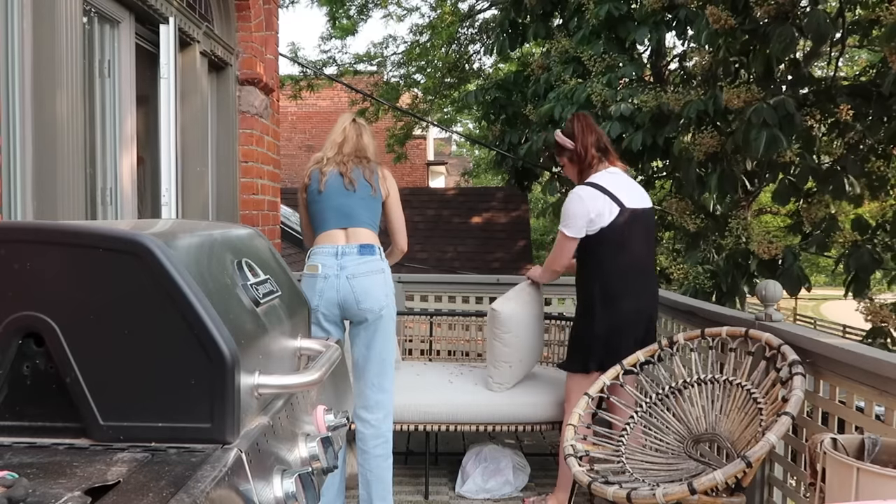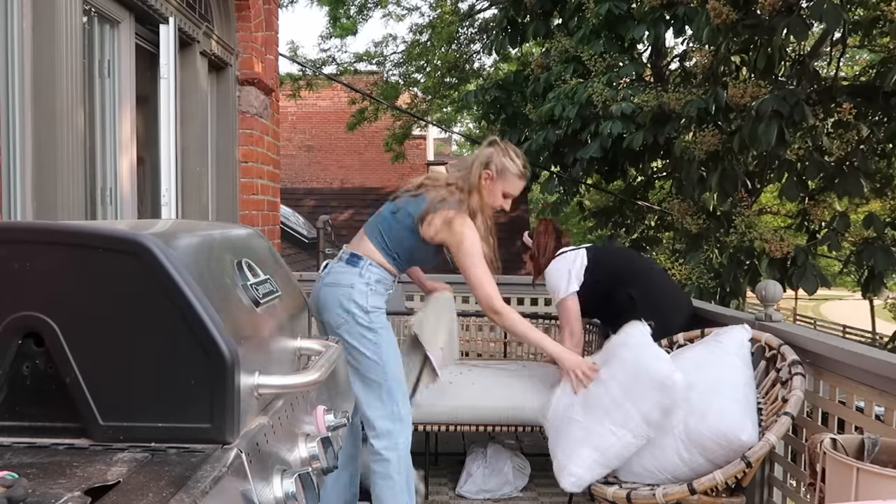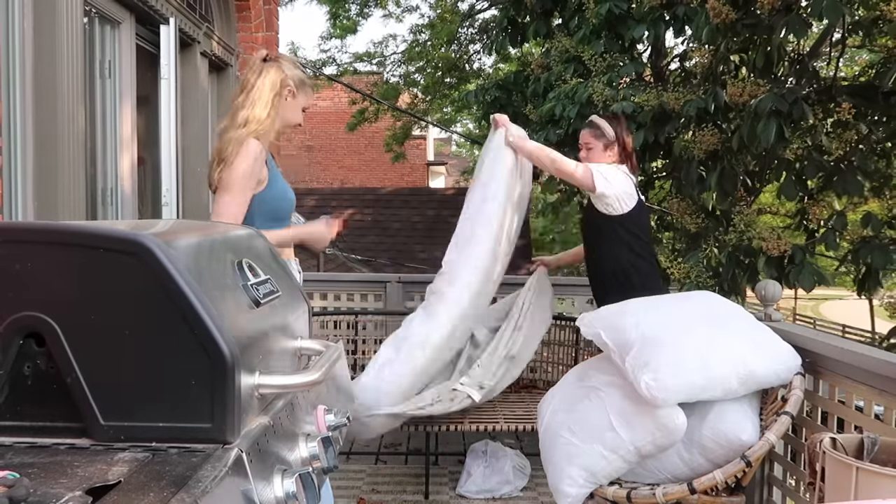We're back after a successful little sourcing and errand run. Alayna and I are going to take the covers off the cushions, throw them in the wash, and then we'll be all ready and prepped for the makeover tomorrow.